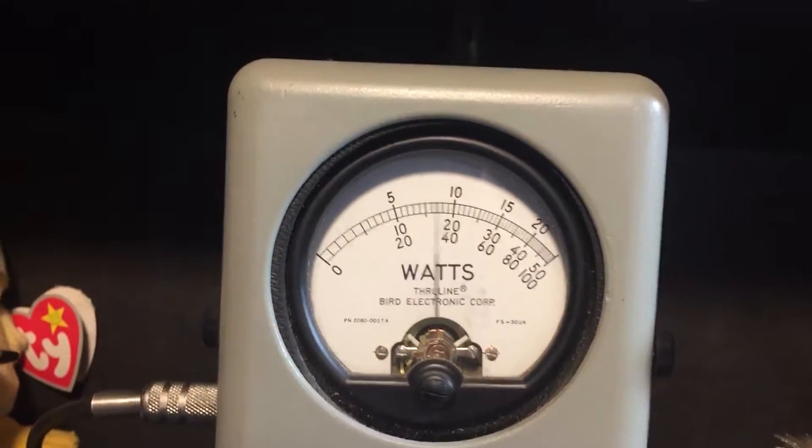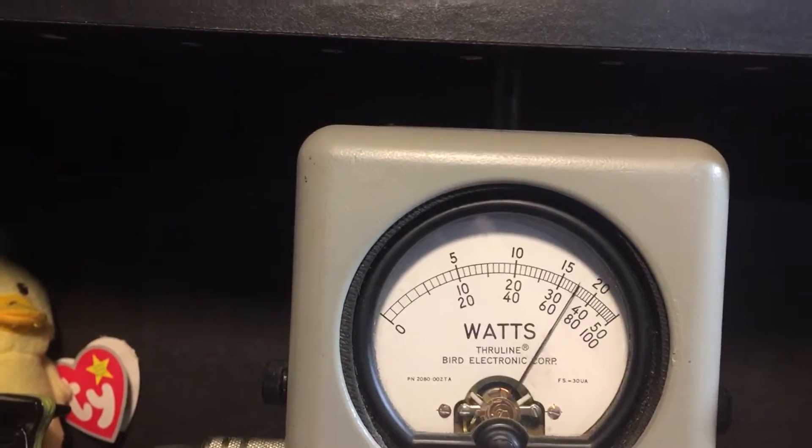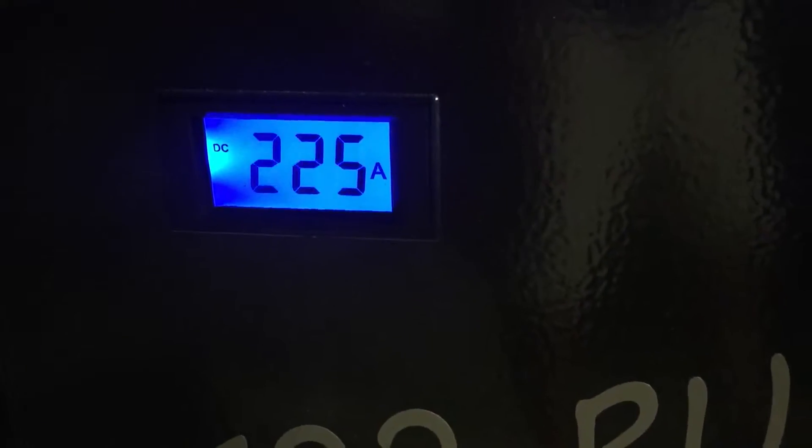Top scale. 18, 1900 bird — bolted. Solid 15.5. Here's your amps — 226 amps.